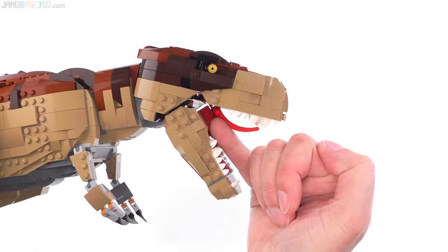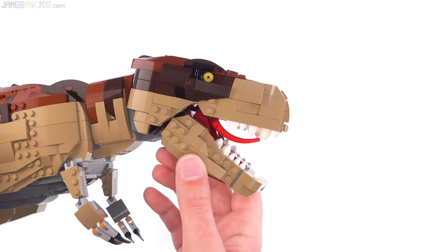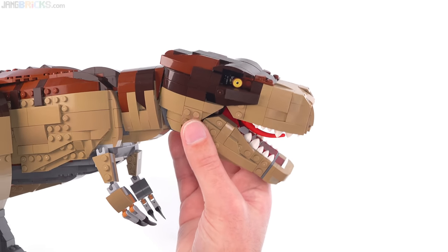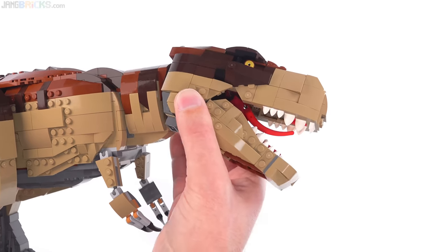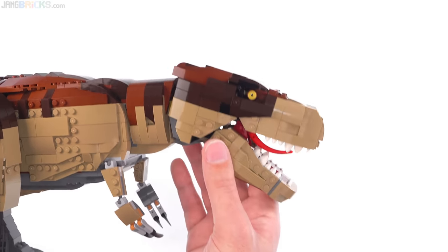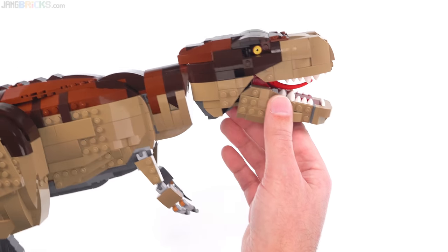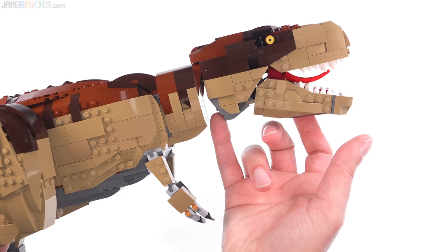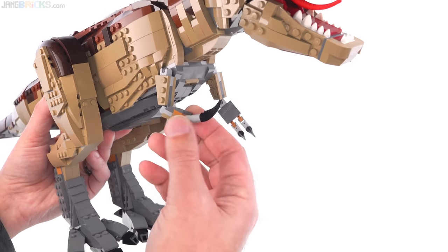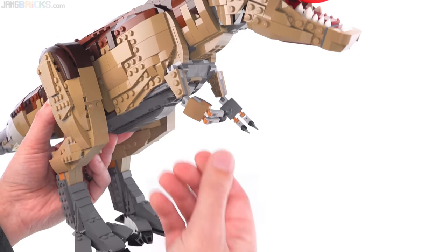Even this little bit of — I don't know the medical term for that — but that little bit of webbing on the inside of the jaw is nice, although there is a gap behind it. Unfortunately, though you are able to rotate the head side to side a bit, it's kind of limited, and you're not able to angle the neck up and down because it will always just fall — there's very little friction in there. And then the tiny, tiny, tiny little arms are very well articulated for what they are.